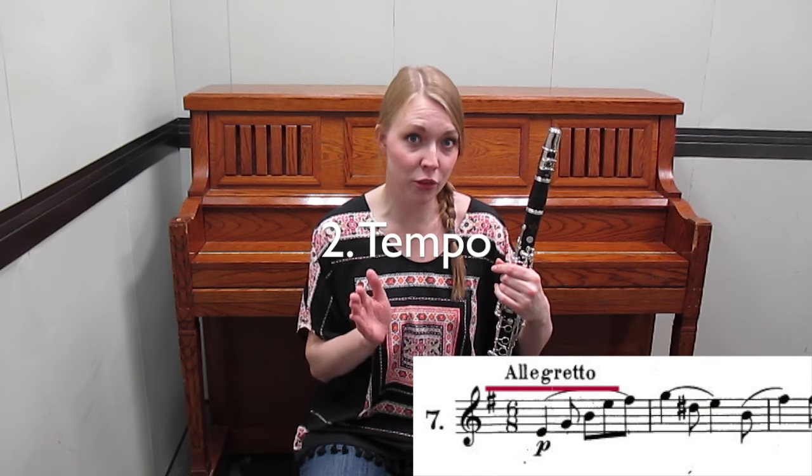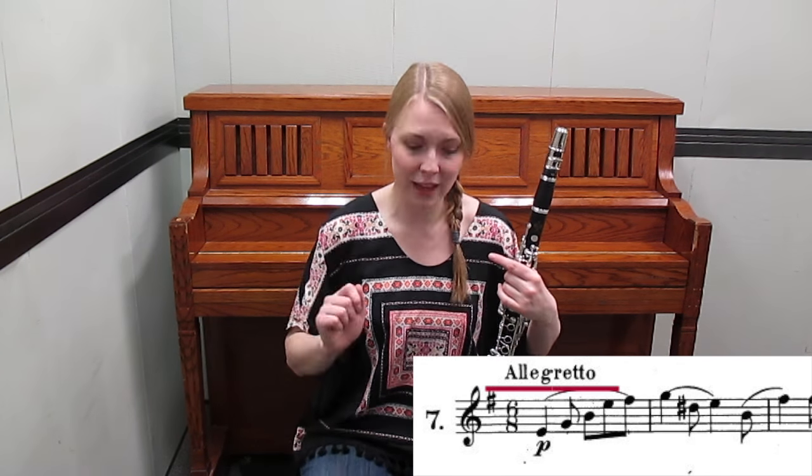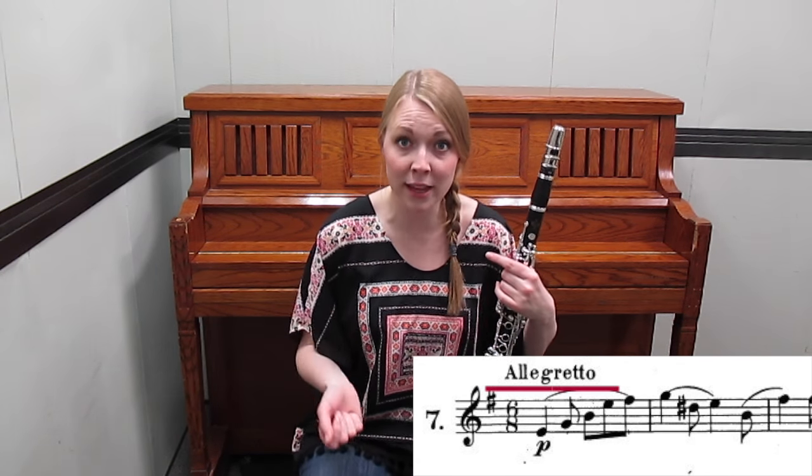Next, check the tempo. This is where musical terms are going to come in handy. Not every piece has a tempo marking written into it, so the better you know musical terms, the better you'll be able to figure out what the tempo is.